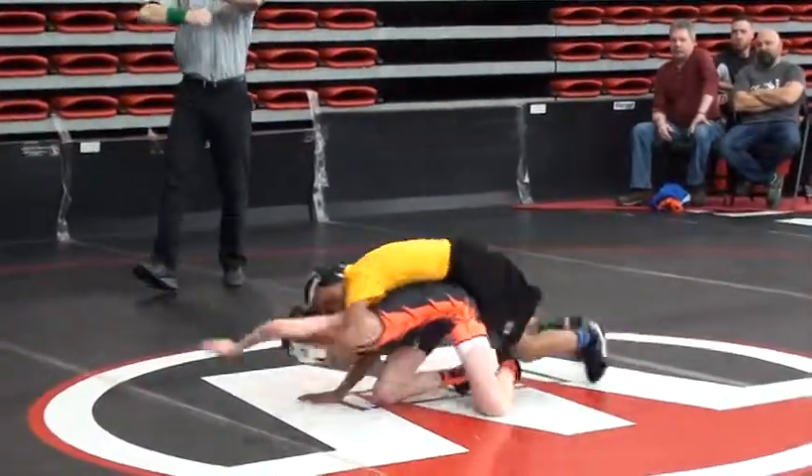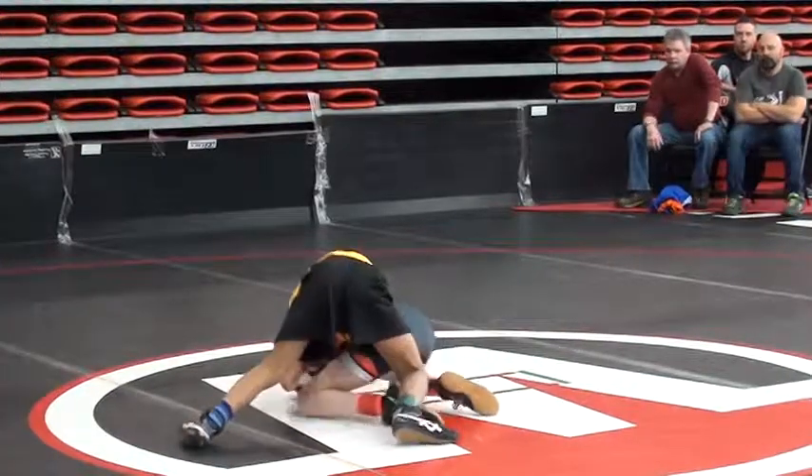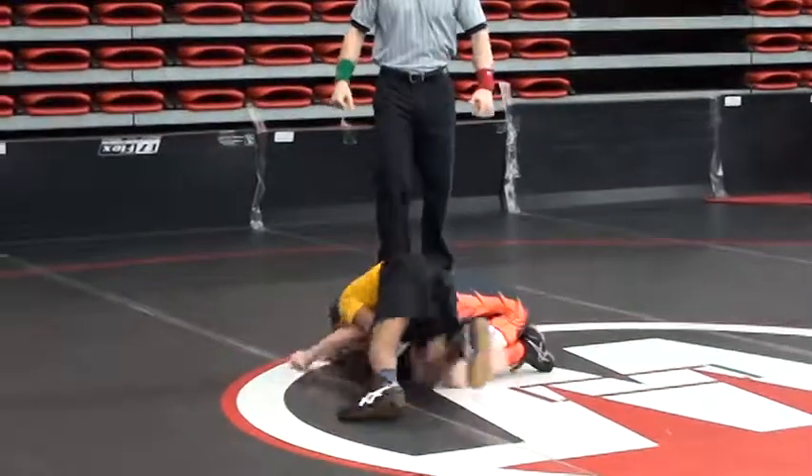Nice switch off the whistle, two whistle. All these matches brought to you by Spitties Quarter Rugs — you can see them in the background — and defense up, defense up, defense you built.